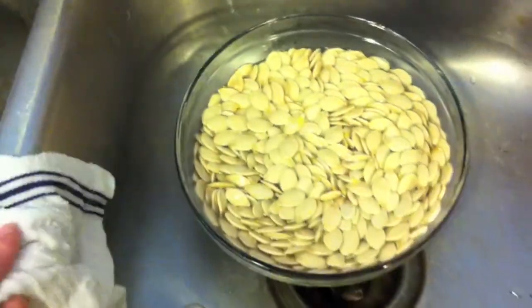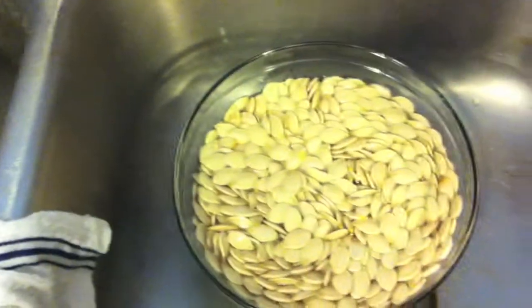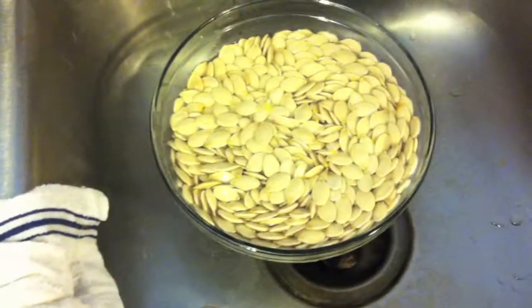Okay, not really. They're not yummy yet. Don't eat them now — wait till you roast them. Anyways, put them in salt water soak. Let them sit for like an hour.